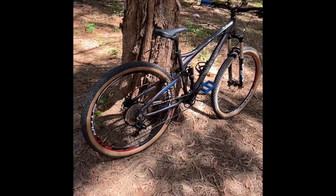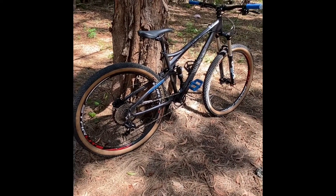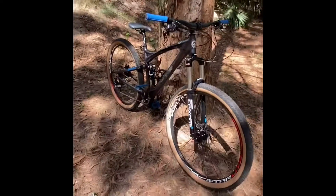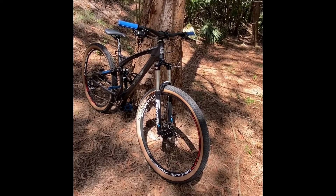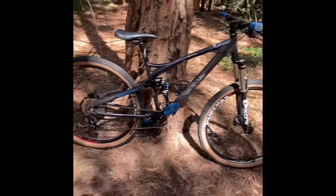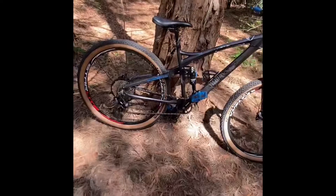I'm very happy with how the bike turned out — the weight, the looks. I think the bike looks great. On the trails, there's always somebody who stops and asks about it; they can't even believe it's a Mongoose. So I think I did a great job.